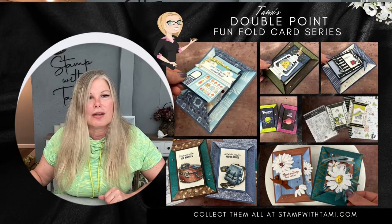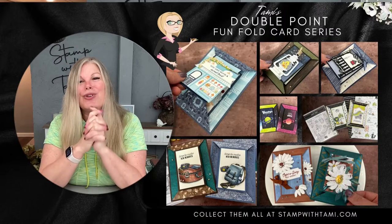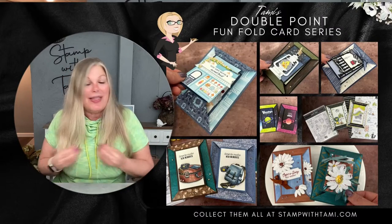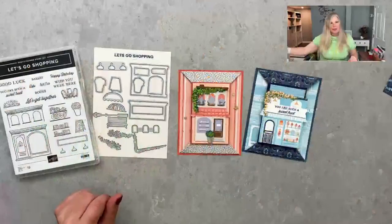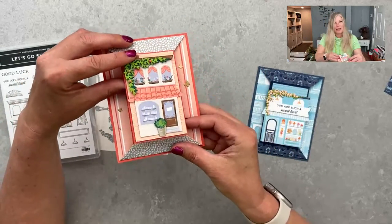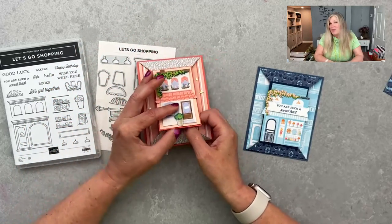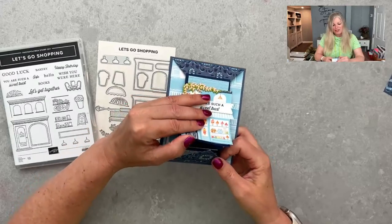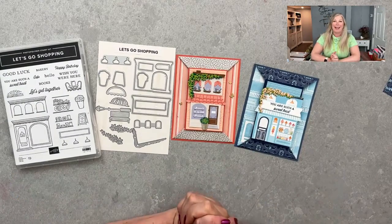I'm going to be sharing how to make double point fun fold cards today and I have an entire series. Once you get started you have so much fun and just keep rolling with it. I'm going to share how easy the fold is, and we are going to be playing with the La Shops suite today — the Let's Go Shopping stamp set and dies. These are the cards we're going to make live — you can see the two little points, it opens up, super easy.